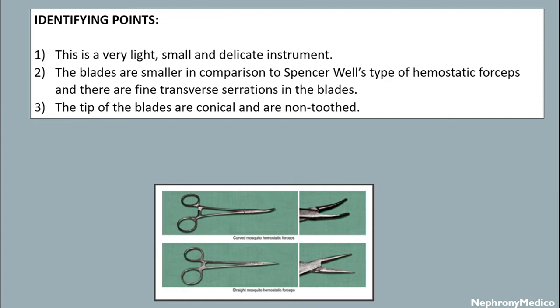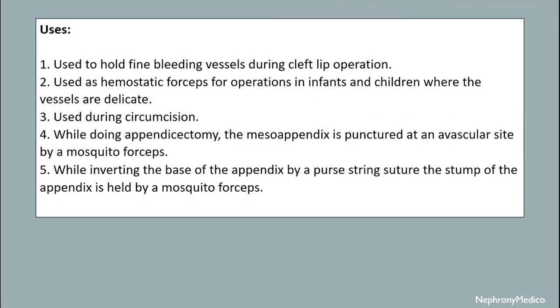There are fine transverse serrations in the blades, and the tip of the blades are conical. It is a non-toothed instrument. Its uses: it is used to hold fine bleeding vessels during cleft lip operations, and used as hemostatic forceps.